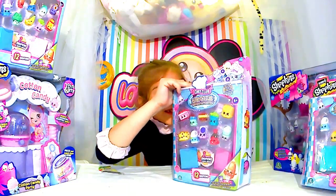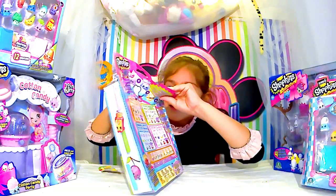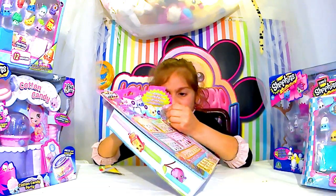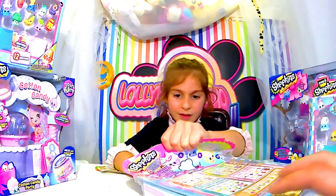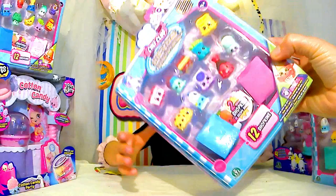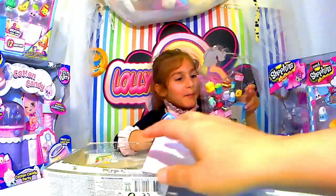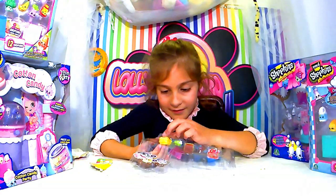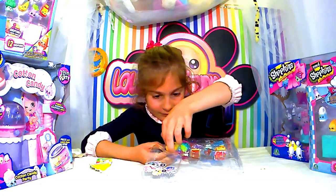C'est vraiment joli, ces petites chaussures. J'aurais bien aimé avoir tout ça quand j'étais petite. Alors là, apparemment, il y a les Shopkins par thème. Là, on est dans le chef club comme thème. Et donc, c'est un packaging de combien ? De 12 Shopkins là-dedans. On est sur les Shopkins nourriture, les Shopkins chef club.